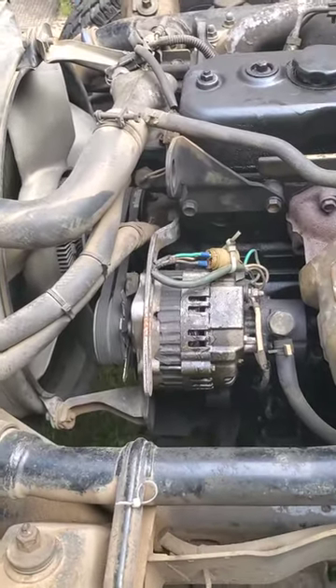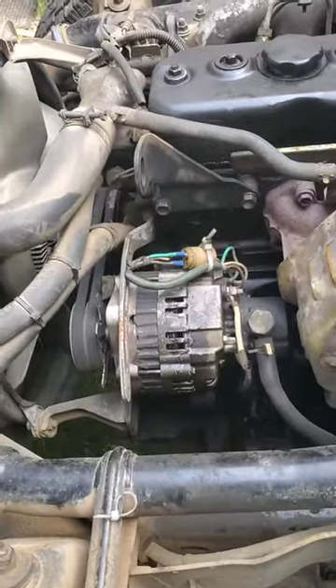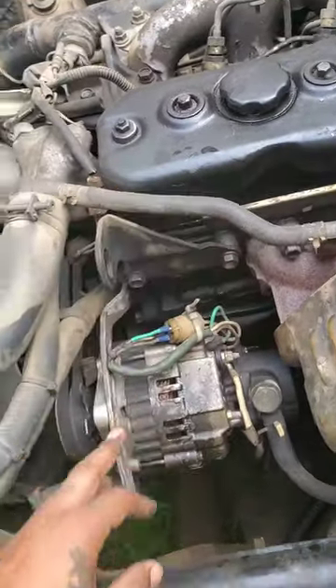Today we're working on a 1995 NPR Isuzu NPR turbo — this is a big work truck. I'm changing out the alternator and the valve cover gasket.